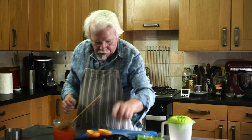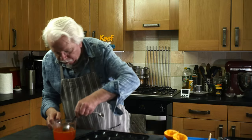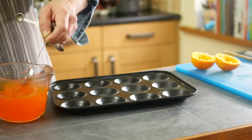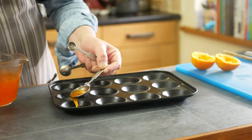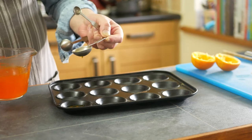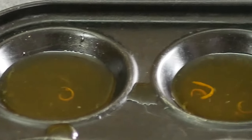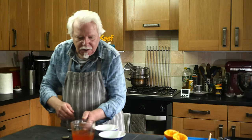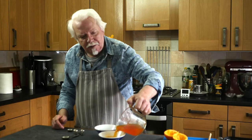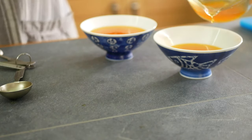Now we can pour that into our mould type things. I'm going to use a tablespoon so we get the same amount in each indentation — about half a tablespoon — and we'll stick that in the fridge to set. There's quite a bit of jelly left over; I'll just pour that into bowls and we'll have that as a kiddie treat with maybe some whipped cream.